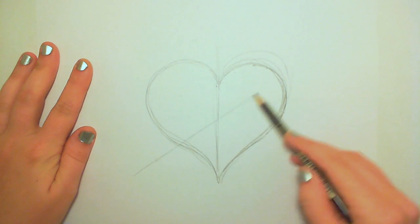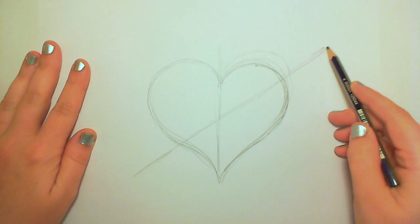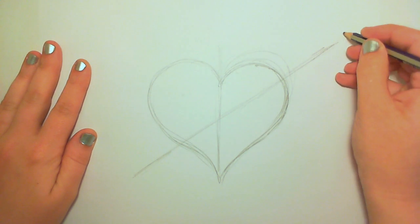Next I'm going to draw a diagonal line straight through my heart. This is the arrow that's going to be shooting through.